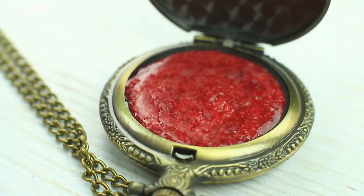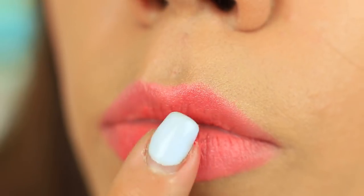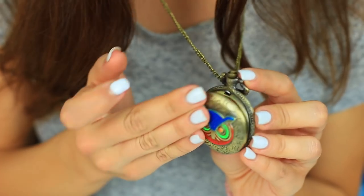Wait until hardened and apply the balm on your lips. What time is it? It's time for lip makeup!